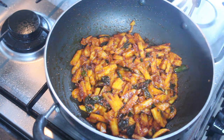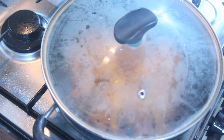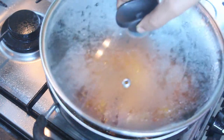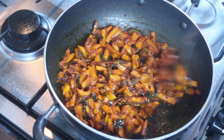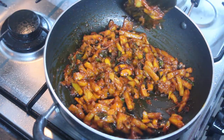Now we will turn the rice in the pan and add a little bit of water, so the rice will be moving. Put the rice in the pan.